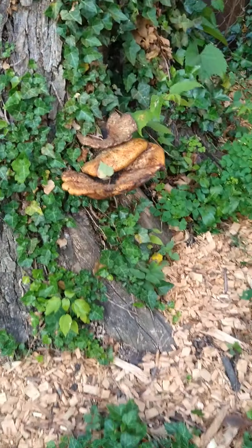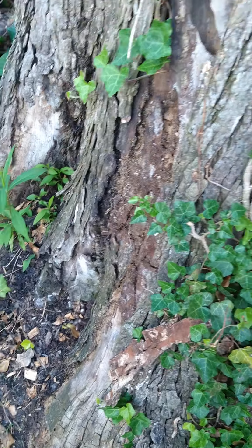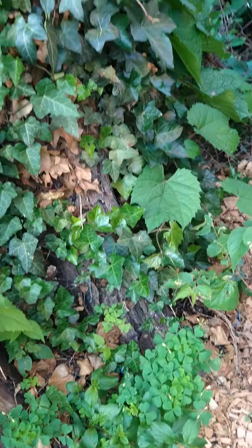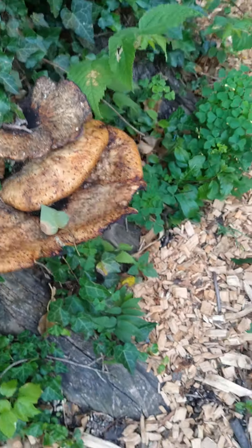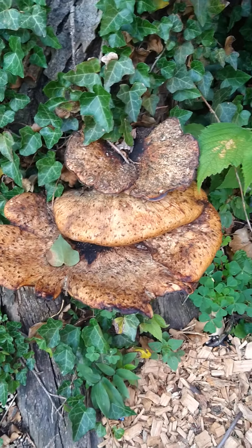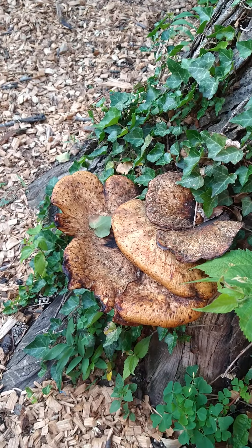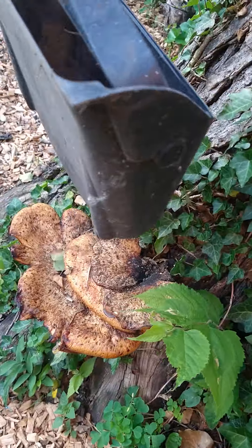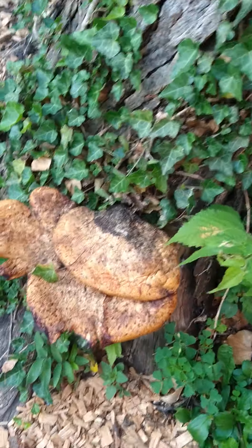I'm going to add these mushrooms to my compost because they are well past their time. You see, they grow from rotting trees - this is just natural. I didn't plant this at all; it's naturally growing from my tree. But I'm going to take this off and add it to my compost. The reason is I was too afraid to eat these mushrooms even when they were fresh and newly growing because I didn't know if they were poisonous or not.